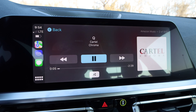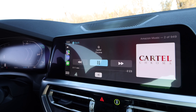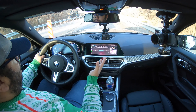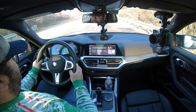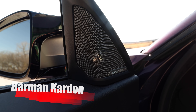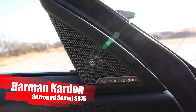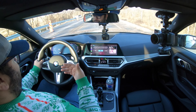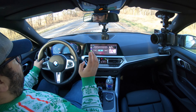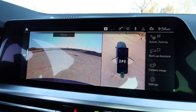The infotainment system is nice — it's the BMW system with widescreen Apple CarPlay, which is nice. I've been in Apple CarPlay 90% of the time. This is connected to the Harman Kardon system, and that thing is loud, clear, and really, really good. The backup camera system is good as well — you're able to see the dimensions of the car.